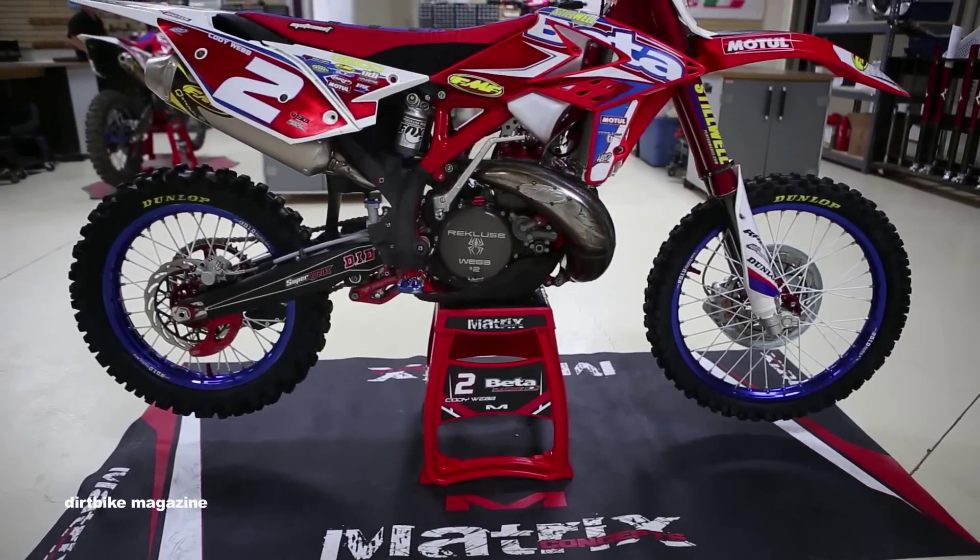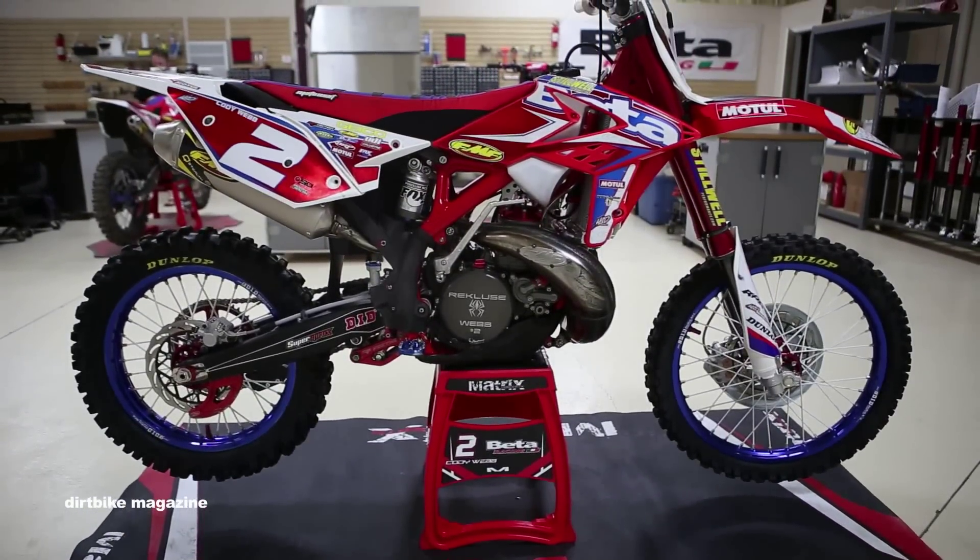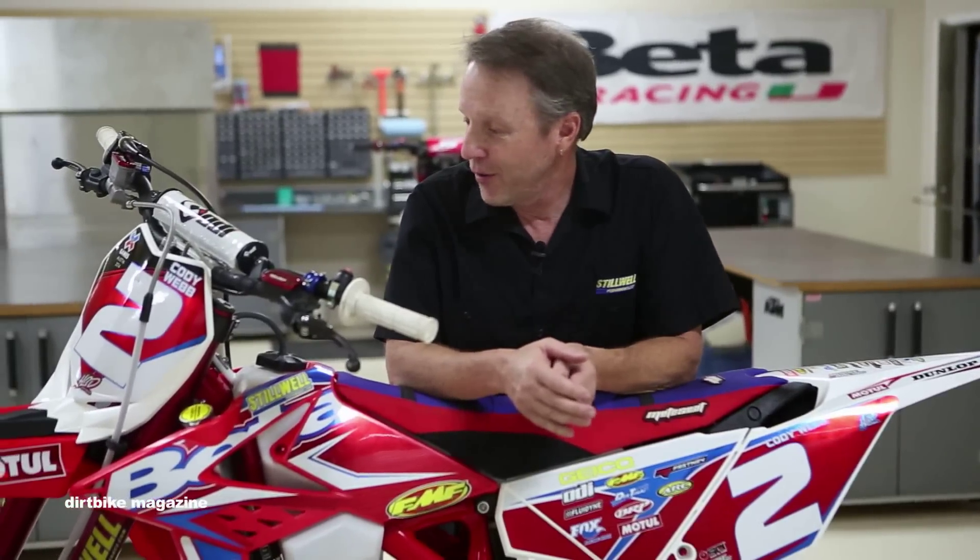Hey guys, we're here with Travis from Dirt Bike Magazine at the Stillwell Performance Race Shop and we're going to take you on a detailed tour through Cody Webb's awesome Beta Factory 300 RR.